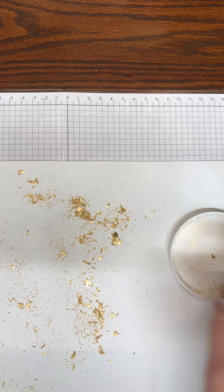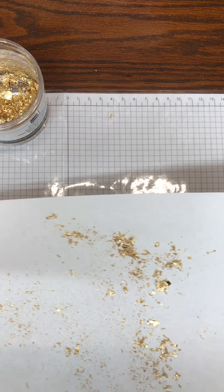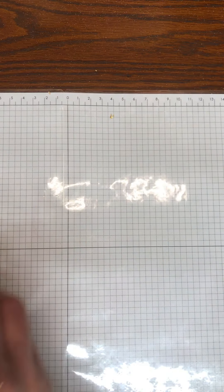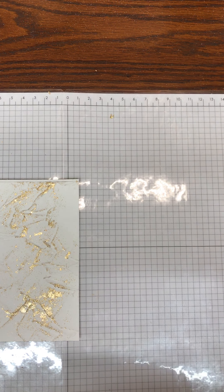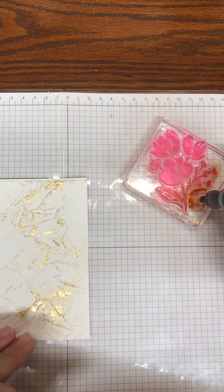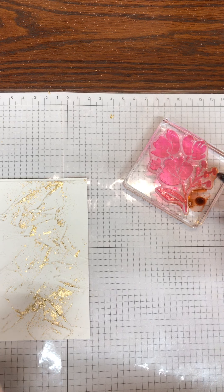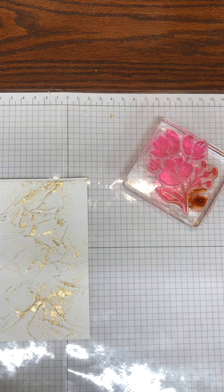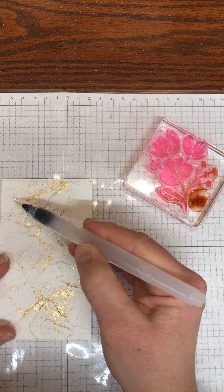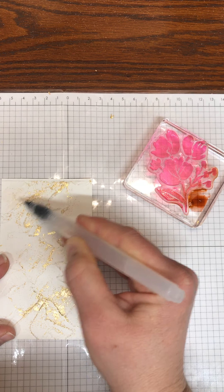I think I like that, so I'm going to pick up my gold leafing because this stuff is very light and fluffy and it will blow around everywhere. For the next step, I want to take a block and put a little drop of my Blushing Bride reinker on here.